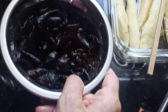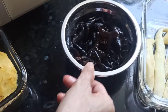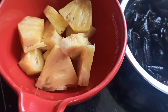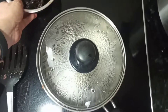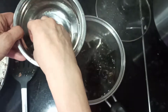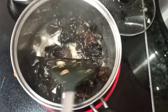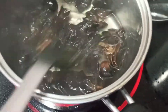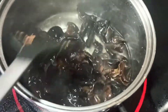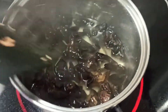Now I will put in some wood fungus that has been soaked in water and set aside. Place it in boiling water for less than five minutes to remove any pungent or undesirable smell and taste. Once the water boils, you can remove it.